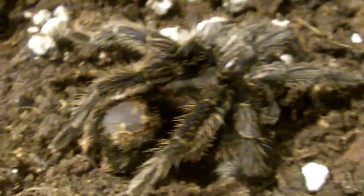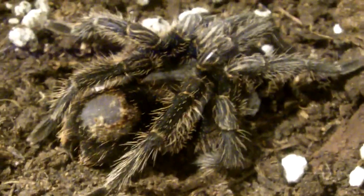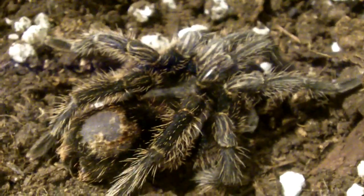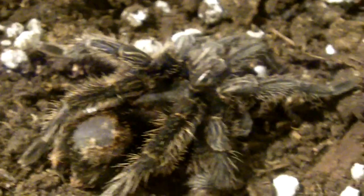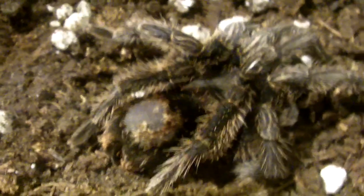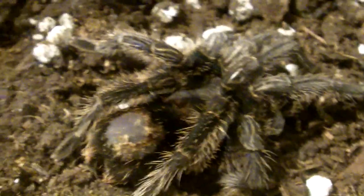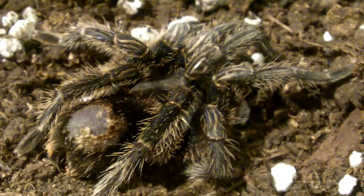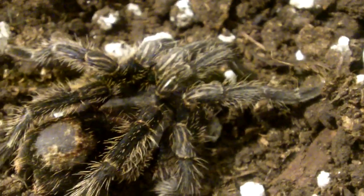The abdomen spot is probably the most dead giveaway that your T is in pre-molt. Other than that, if you have an old world or a new world that doesn't really kick too much hair, like a Grammostola, you're probably going to notice that your T is just sitting in one spot. They might start to web around that spot and stay there. They tend to get very defensive if you try to bother them and some will refuse to eat — that's a great hint that your T is in pre-molt, even with old worlds.